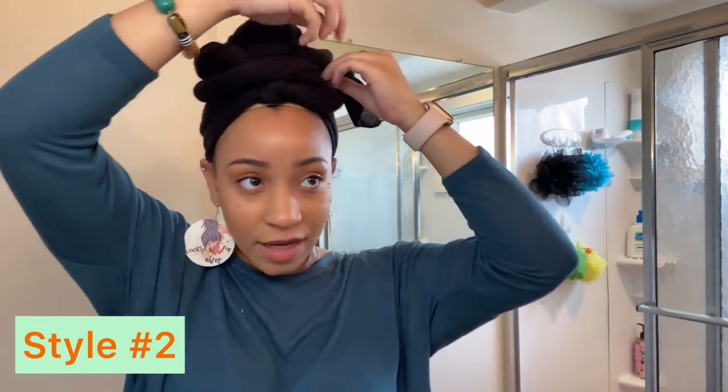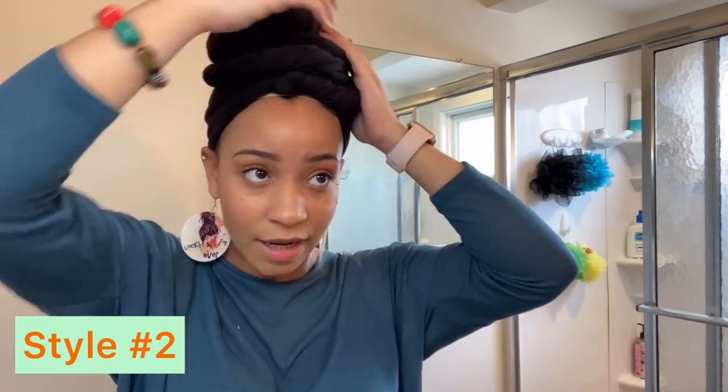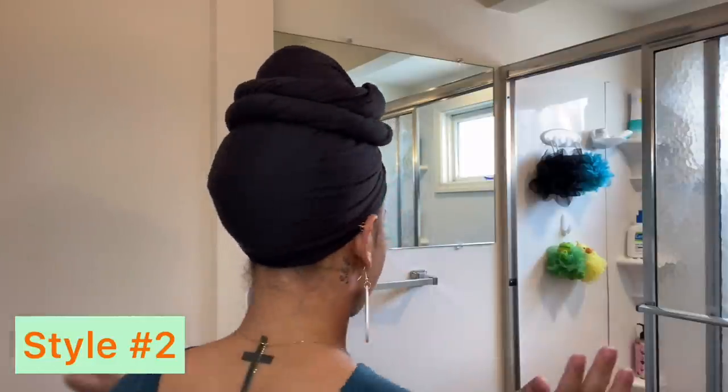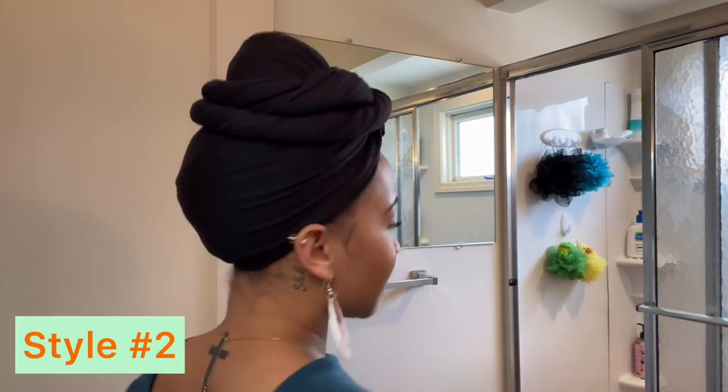Sometimes I try to come up with cute little designs however I'm feeling. So you just want to push that back a little bit and pull it up so you don't see that wig cap. Just like that. You see the back. I love this one too — this is a nice little style. I wear this one a lot as well.